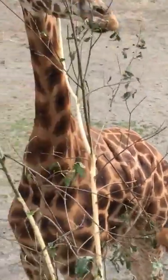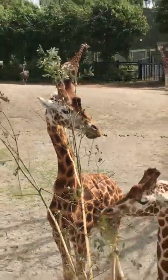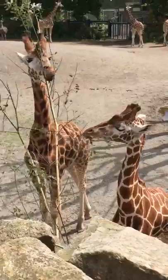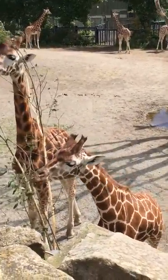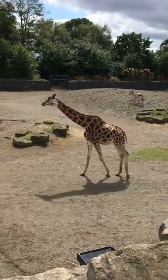Look, eat them on that yummy tree. And they have little pools of water there too.